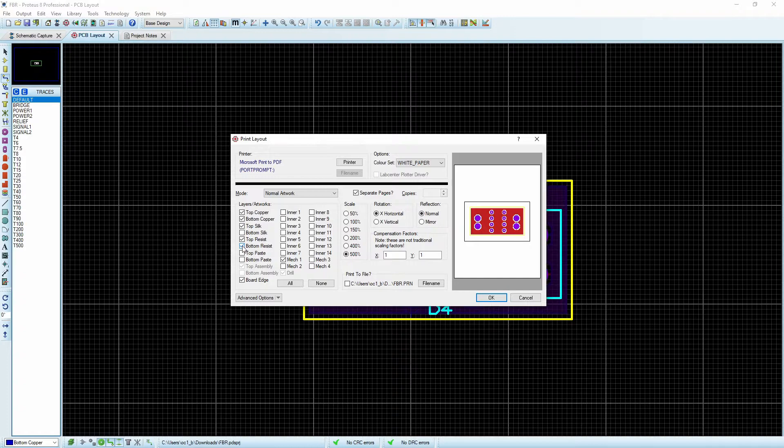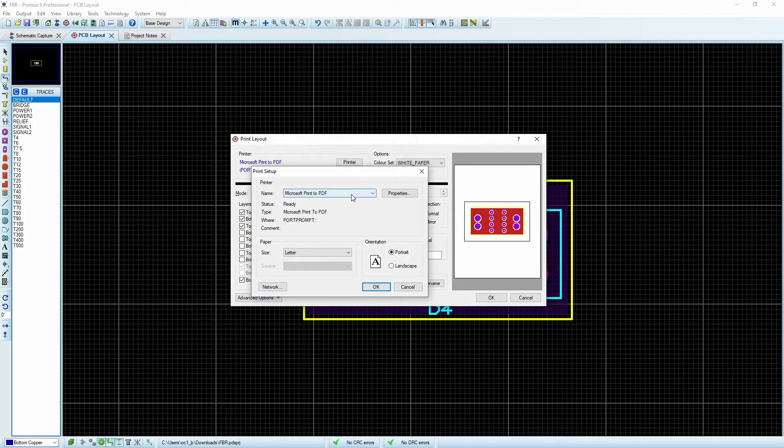There are a couple of things that we don't need to print — for example, we don't need the resist — so we can turn that off, and the mechanical as well. The other thing we want to do is instead of sending it to your printer, we want to print to Microsoft Print to PDF. This is going to allow us to export it directly as a PDF on multiple pages.